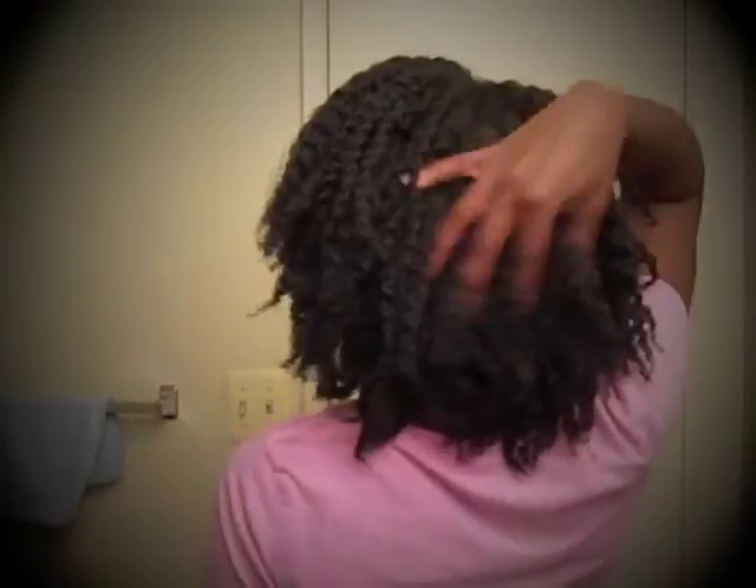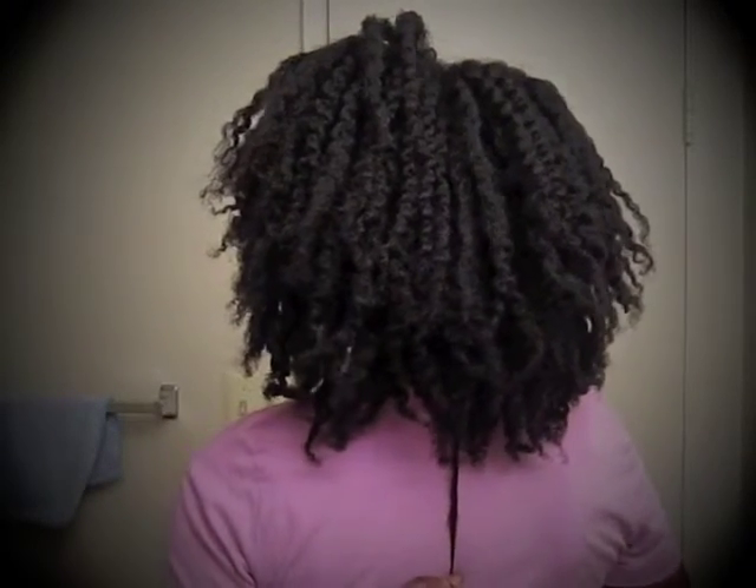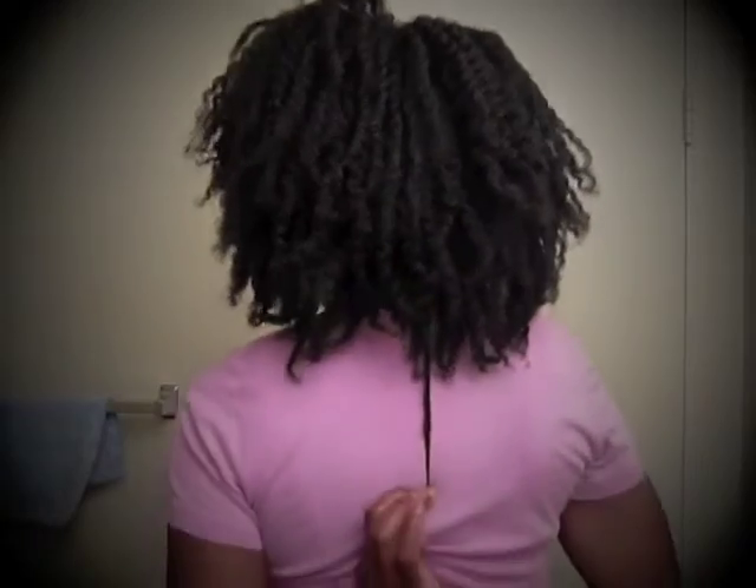Hey guys, so as you can see I only lasted a week. But I just wanted to show you what it looks like when I take them out — rocking the mane here. Let me show you the back. That's what the back looks like. You can do a quick length check — I don't think anything has changed really since I did it last, but here you go.